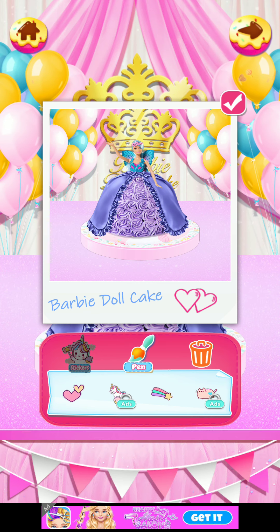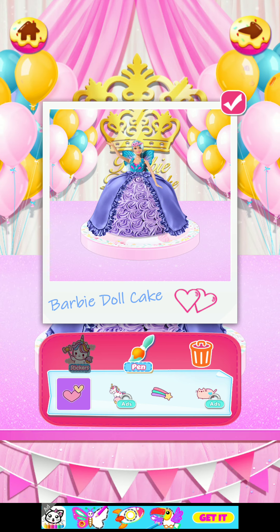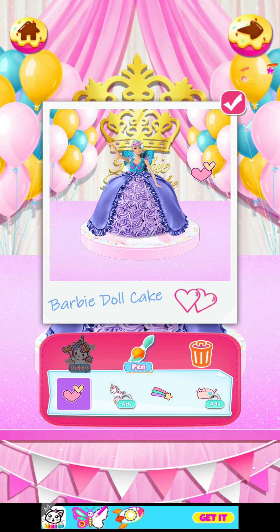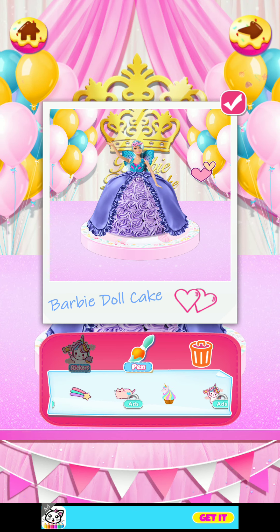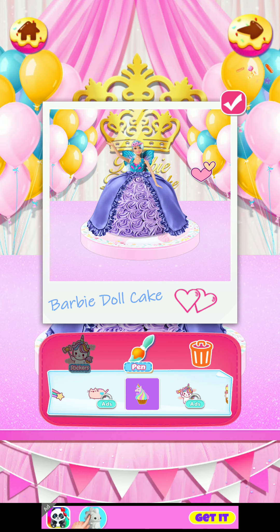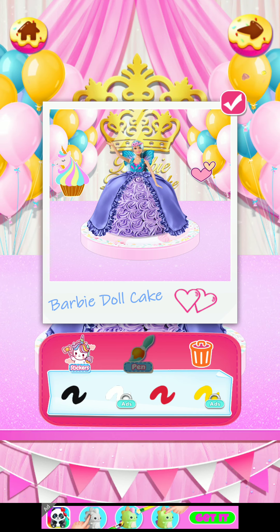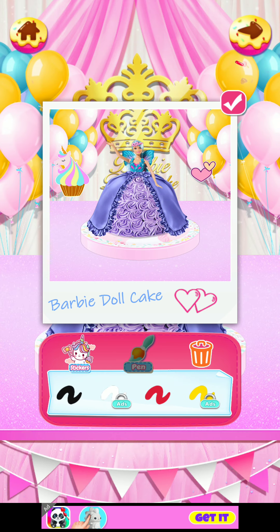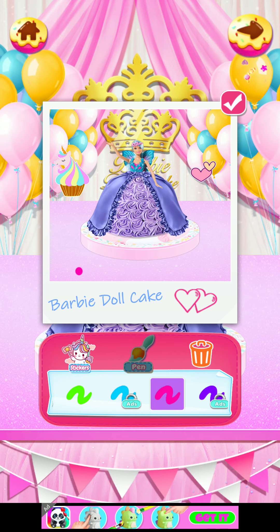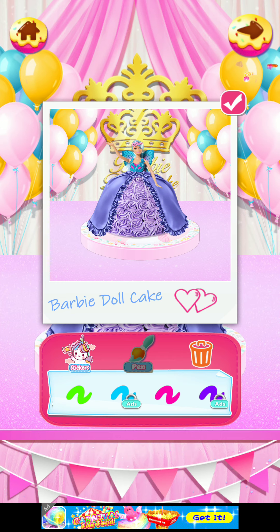Let's add some stickers — this is my favorite part! I love it, I'm gonna add some heart stickers. Where did it go? Whoa, it's so pretty! Okay, I love this cupcake one. And I'm gonna do some pen lighting.